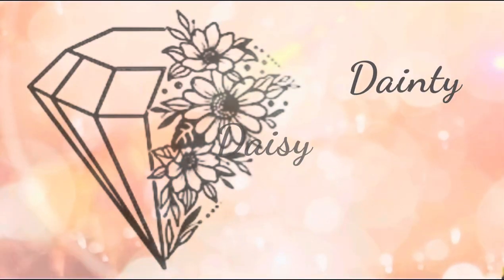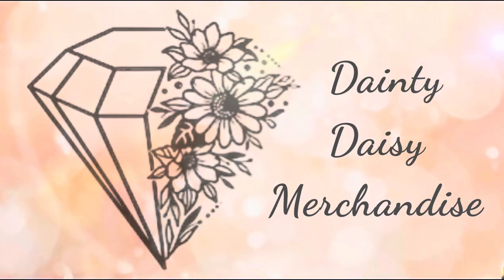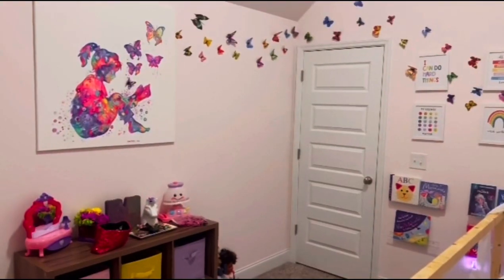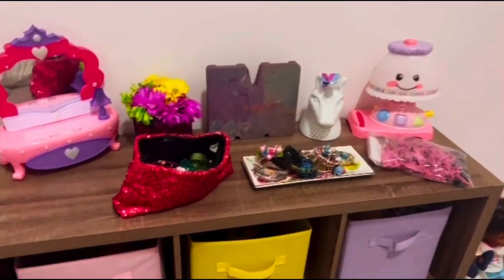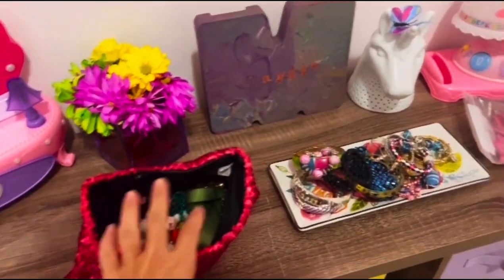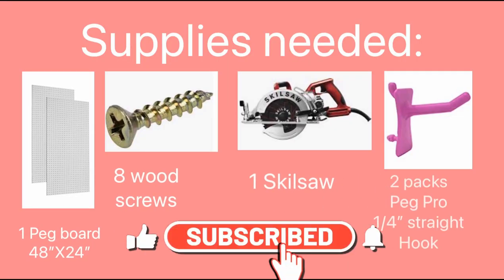Hey you guys, this is Beth from Dainty Daisy Merchandise. Thank you so much for stopping by my channel. I'm a part-time reseller and a stay-at-home mom. We are going to be in Miss Maggie's room today. We're going to be doing a pegboard DIY jewelry organizer. I'm really excited to be doing this today and these are going to be the supplies that we are using.